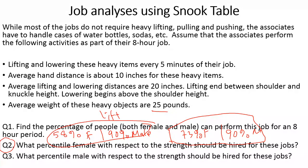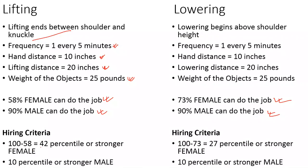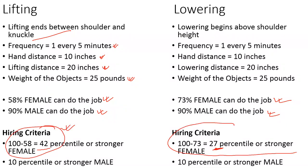Now, question two is where the most common exam mistake happens. It asks: what percentile female should be hired for this job? If 58% of people can do the job, then 100 minus 58 equals 42% who cannot. So you need to hire a female who is at the 42nd percentile or stronger in physical strength. For lowering it is 27th percentile or stronger, but since 42nd percentile or stronger already includes those individuals, the final answer is 42nd percentile or stronger.